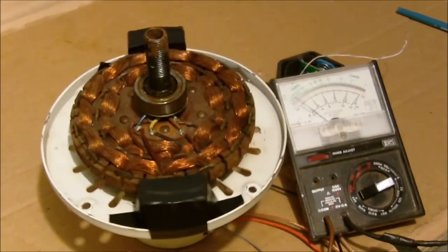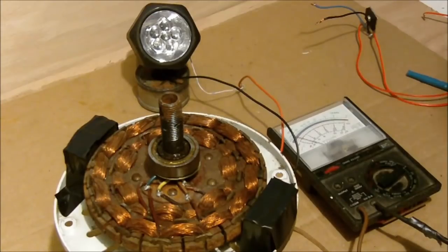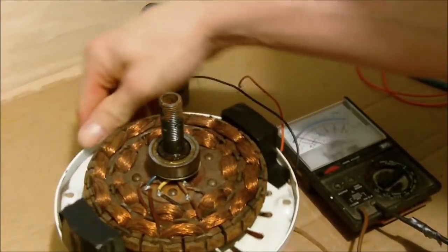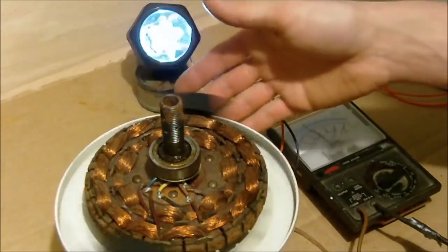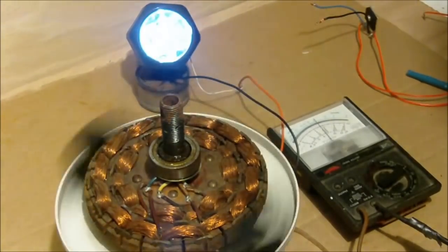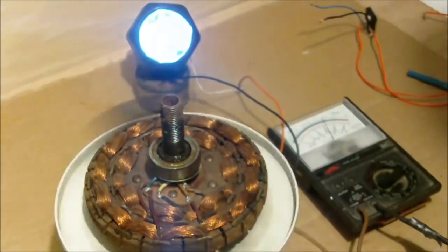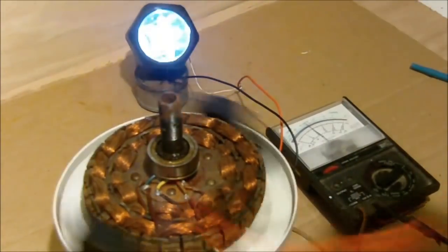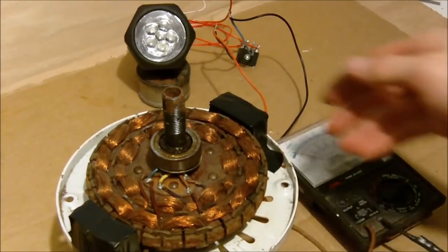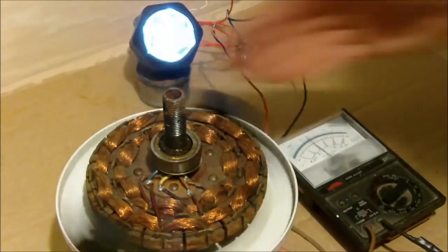I'll hook up a little LED light here just to show it working. I'm going to give it a spin — the LED lights are hooked to the ceiling fan generator. You can notice that it's flickering, and it's flickering because it's an alternating current and it's only operating at a low frequency. So I'm going to put a rectifying diode on, and that'll even out the flickering. You can see it's much smoother now — it's much better.